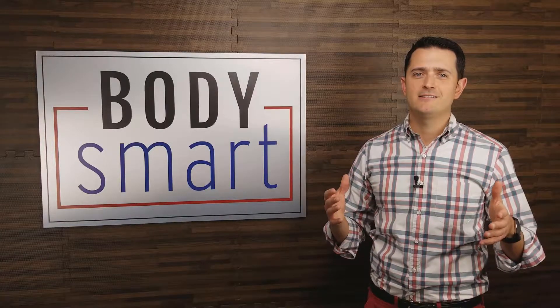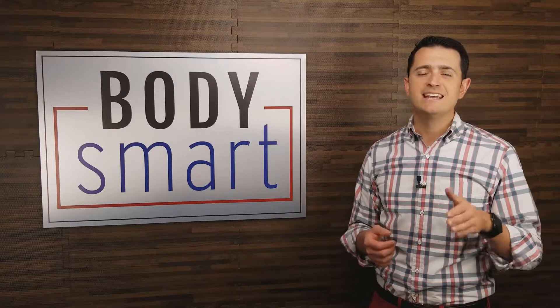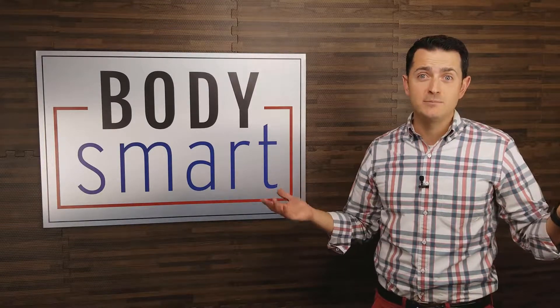Thanks for checking out the BodySmart Calorie Analysis. We know that it's something that will help you meet your fitness goals and is the most accurate way of determining how many calories you should be eating.